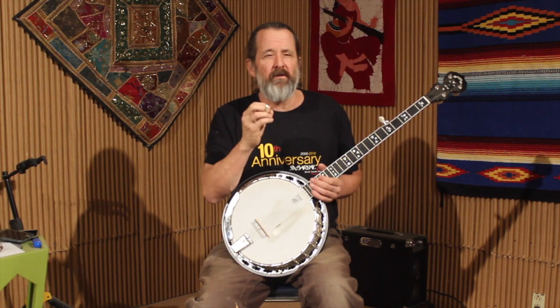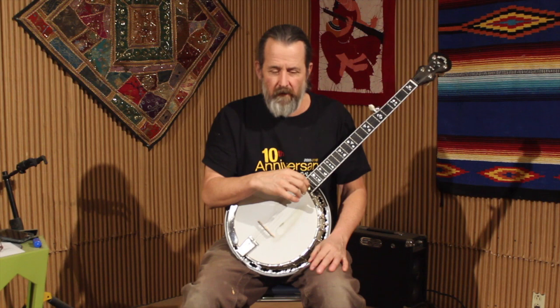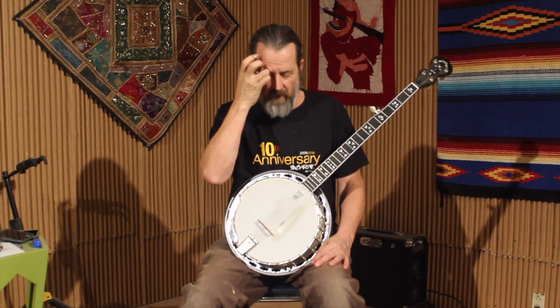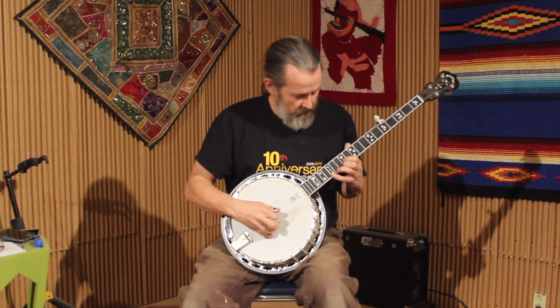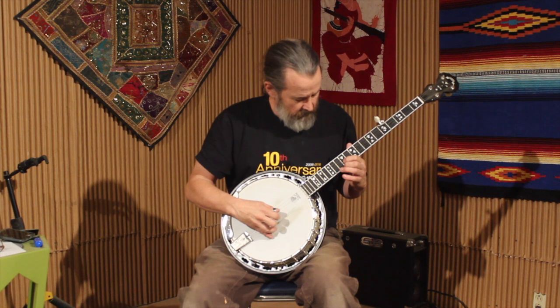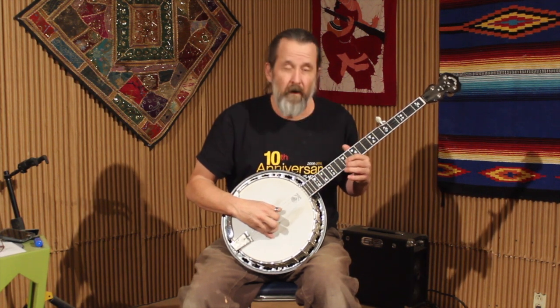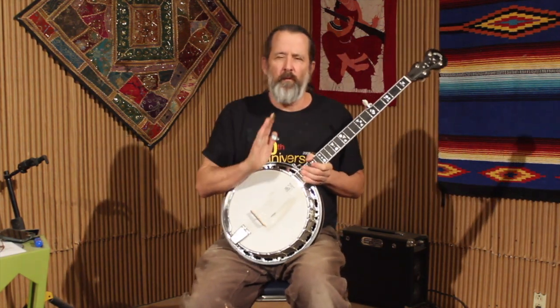He's throwing in cool notes and patterns of timing to make it fit the song and sound really cool — doing a little bit of passing tones as well. Let me just play the first four bars. So we started G, went to C, back to G, to D, and then back to G. We'll just talk about that much.